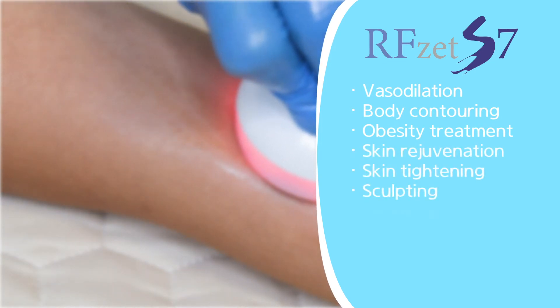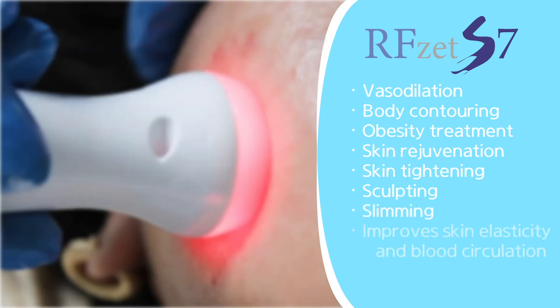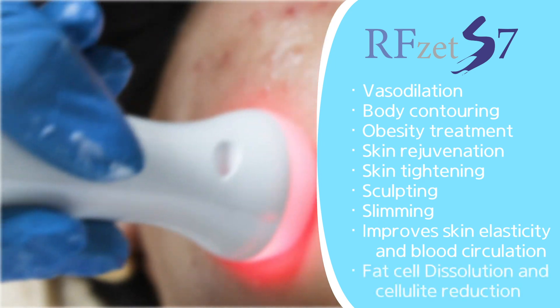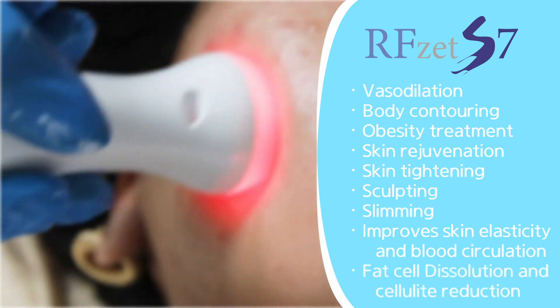Additional applications include sculpting, slimming, and it helps improve skin elasticity and blood circulation, as well as fat cell dissolution and cellulite reduction.